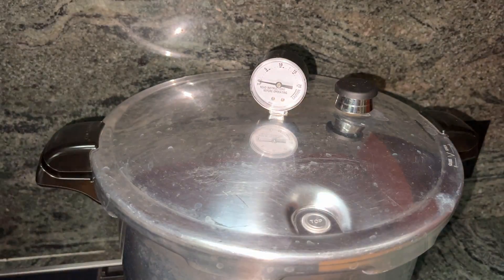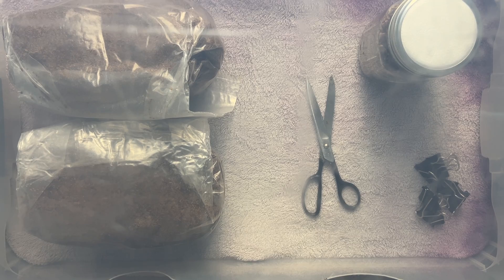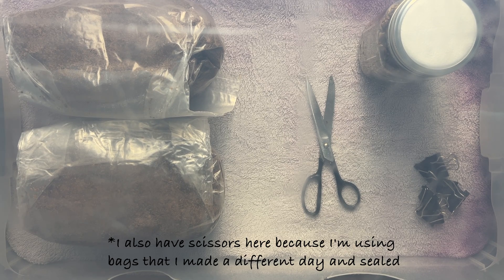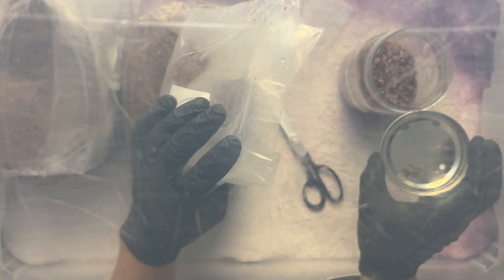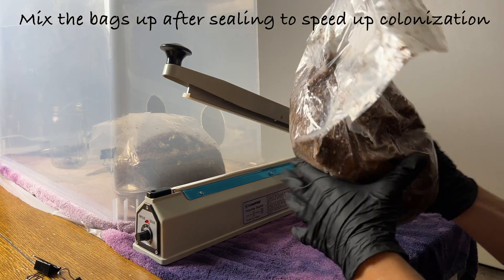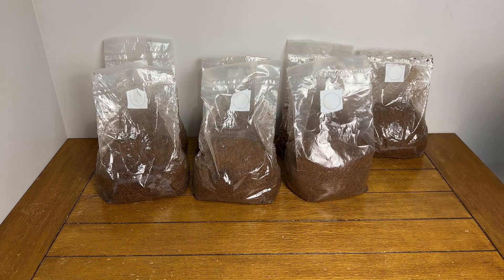Once your pressure cooker is fully cool, set up the still air box just as before, bring the pressure cooker over, and unload the bags directly into the still air box. Then shake up your colonized grain spawn jar to make it easier to pour, sanitize it with ISO, and add it to your still air box along with three binder clips, also sanitized with ISO. To inoculate the bags, simply open them up and pour about a quarter of the grain spawn from your jar into each. Put the lid back on your grain spawn jar after pouring, then fold over the top of the bag and secure it with binder clips. The bag can then be removed from the still air box and sealed permanently with either an impulse sealer, micropore tape, or even zip ties. The fruiting blocks can then be set aside to incubate for around three to four weeks until the mycelium is covering the entire thing.